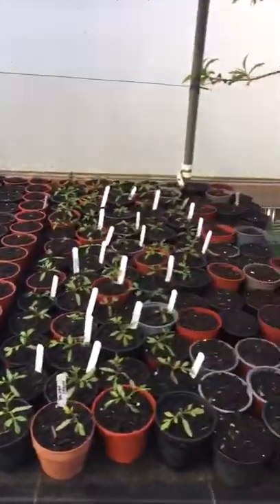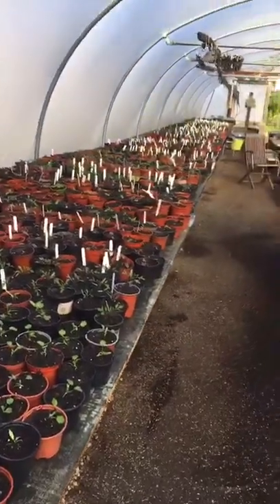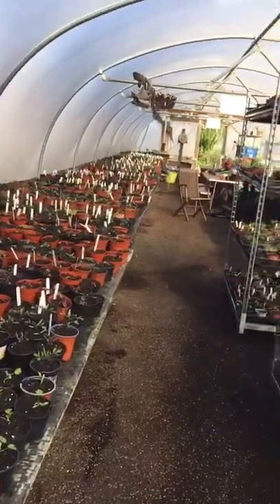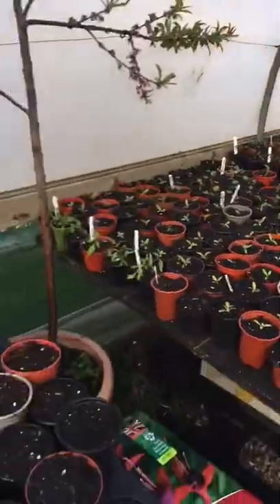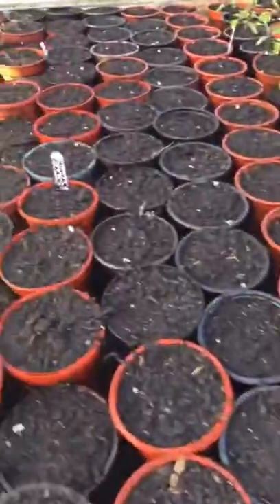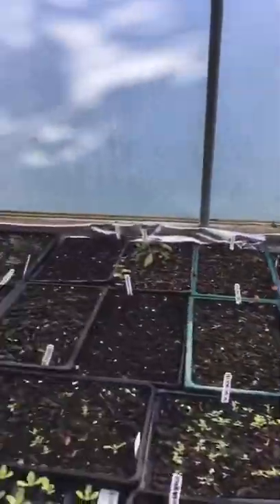You can see now that every single table along there is full. I think there's eight tables on that side, each of them with 400 plants. These are some runner beans that we're just waiting to come through.